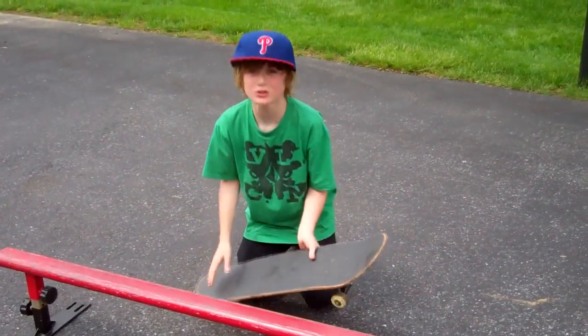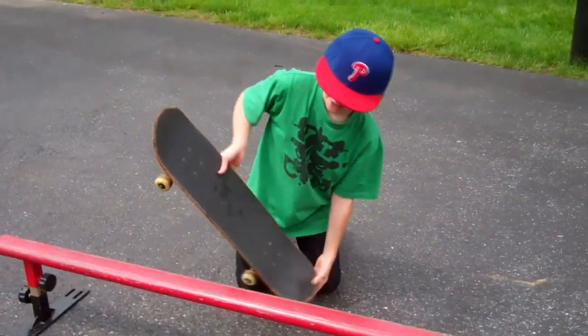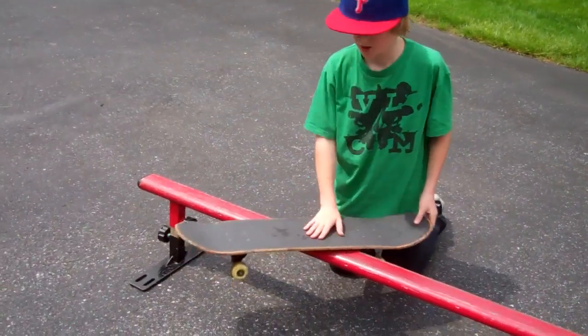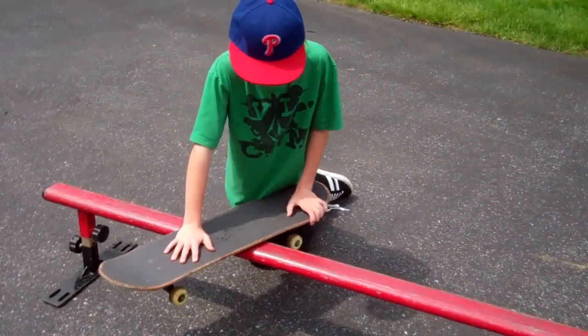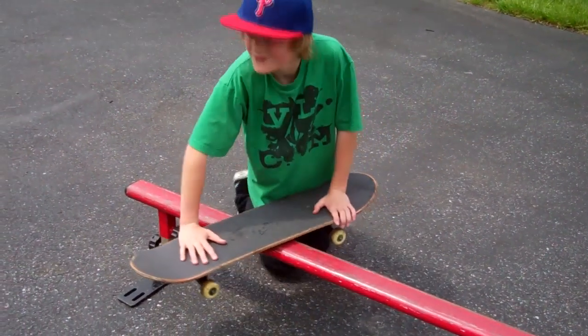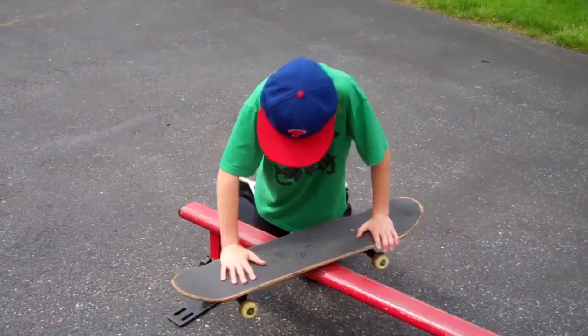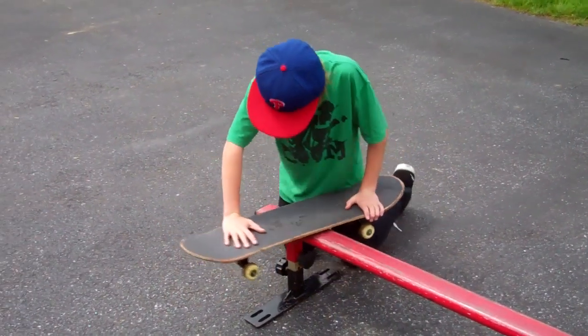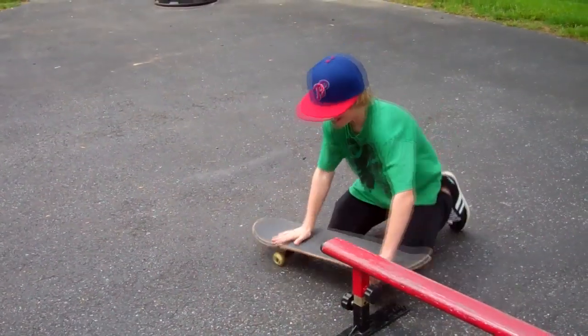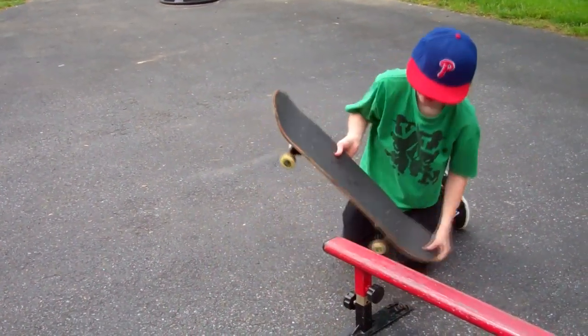Those clips showed you not what to do, like catching like that, or sliding and hitting the rail. So you want to go all the way up on the rail, do this, come, and once you get towards the end, you want to start turning.